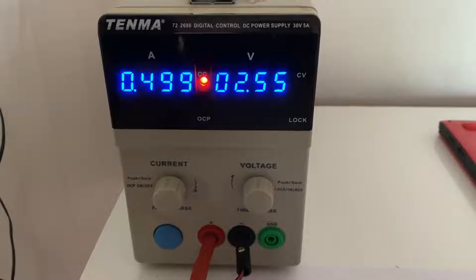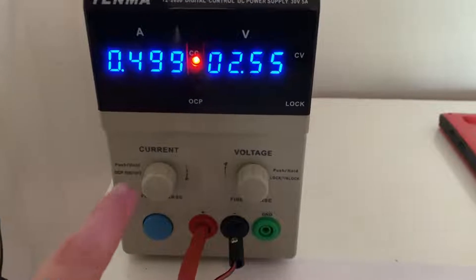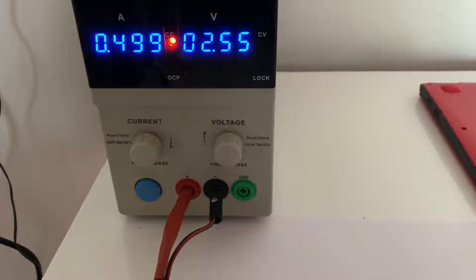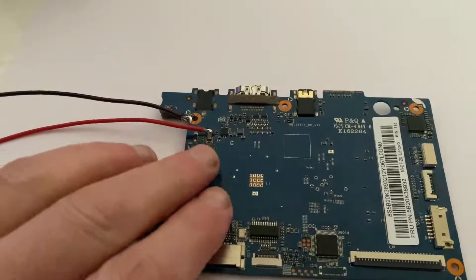When I connect it up it's immediately pulling the full 500 milliamps — well, it's saying 499 here, but that's essentially 500mA. So it appears we do have a short on the board because it shouldn't be pulling that amount of current. What I'm going to do is start touching around the board and see if anything heats up.